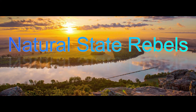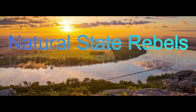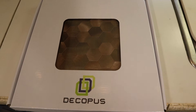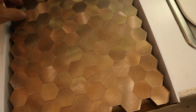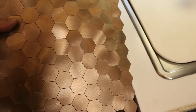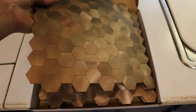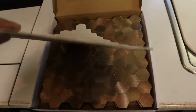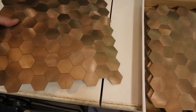Hey everybody, today we're going to put in a backsplash in the kitchen and it's really cool. Here it is — it's metal. Isn't that cool? It's a peel-and-stick, so you just peel the backing off and stick it up there. It's going to look nice.